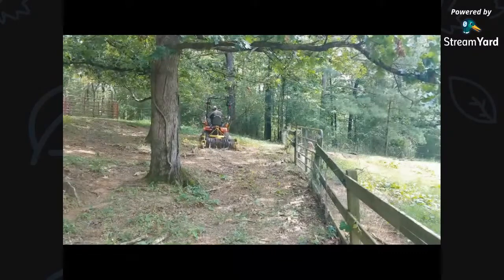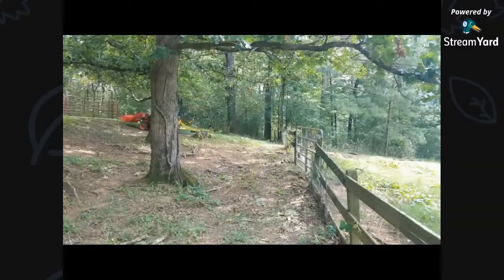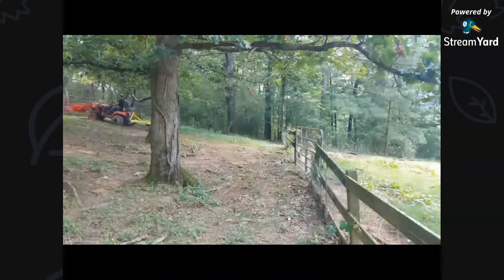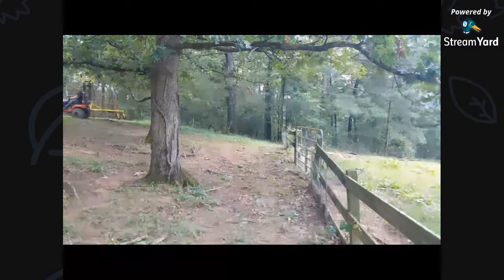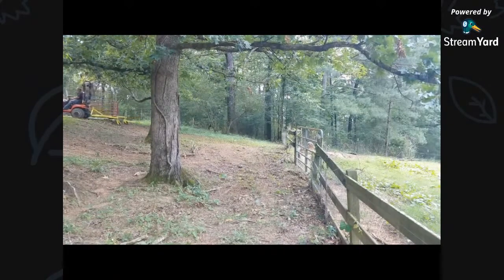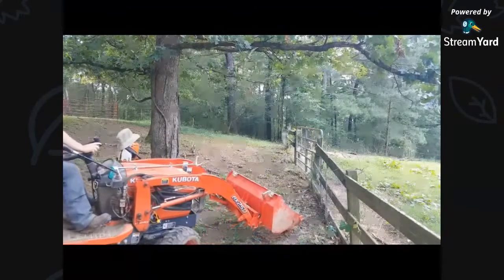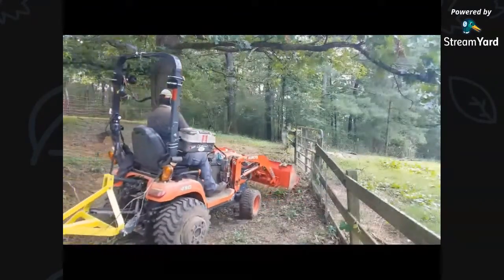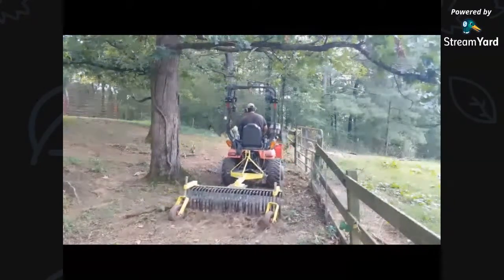With the way I have the guide wheels, I end up losing some material. But after I make a couple passes, it ends up clearing it out. It was a pretty nice day that day. When you lower it, you do want to make sure it has room to lower down when you go over a little hump like that.